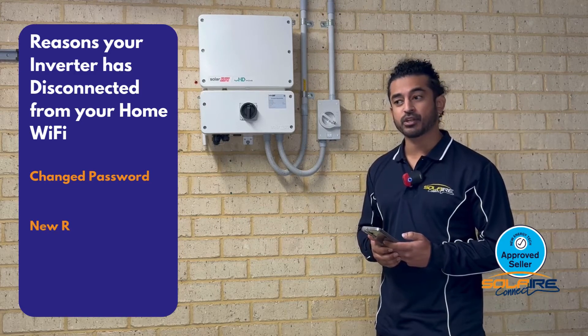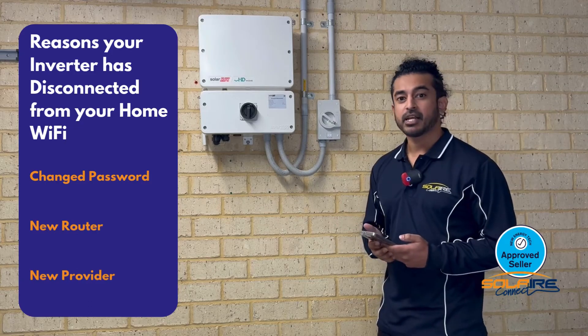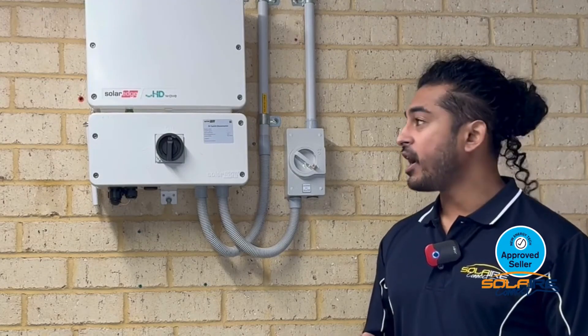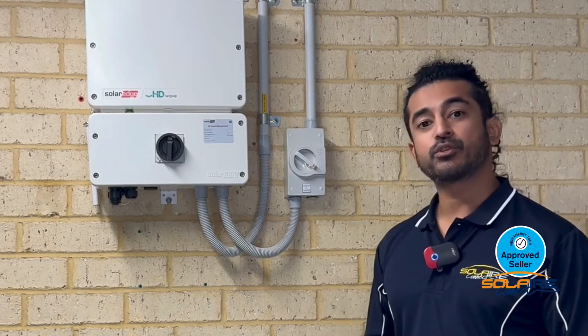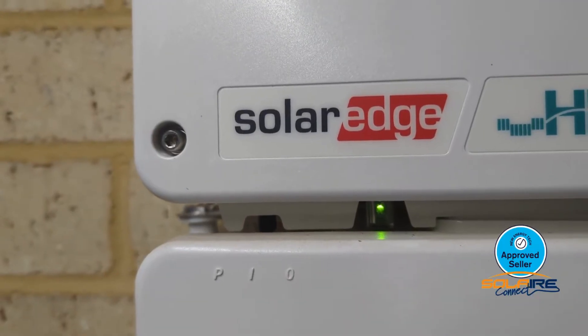You'll notice your inverter is offline by not seeing any data come through on your monitoring portal, as well as not seeing a solid blue LED on your inverter.